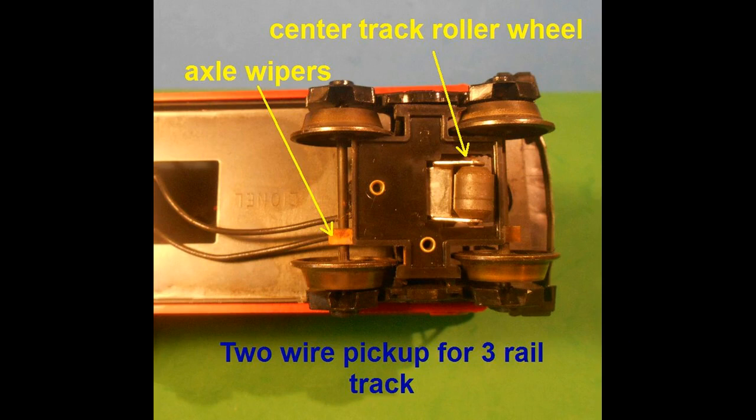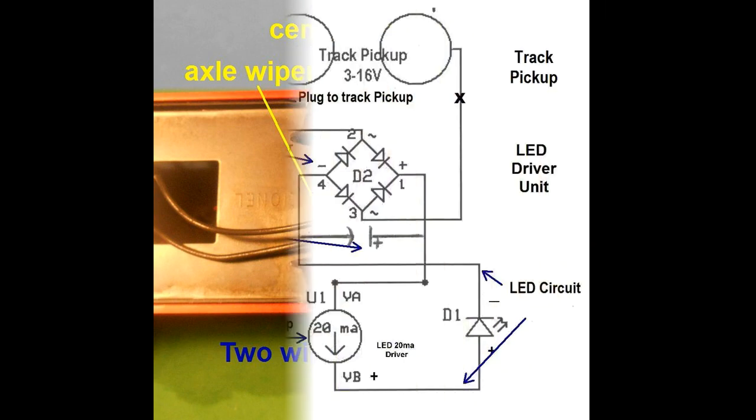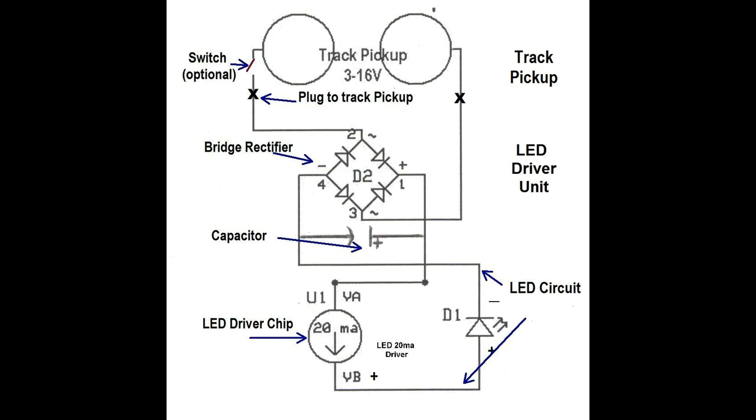Here the cars are illuminated using the LED circuit. I used a modification of my HO scale lighting system to develop the lighting circuits for each car. A switch can be used to turn the car lights on and off when not needed. All three O scale Lionel units derive their electrical track pickup using a roller wheel on the center rail and either a wiper set on the axle or direct pickup from the metal wheels. The lighting circuit was modified for each piece of rolling stock using essentially the same components.